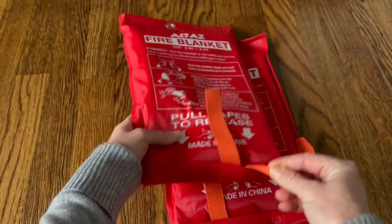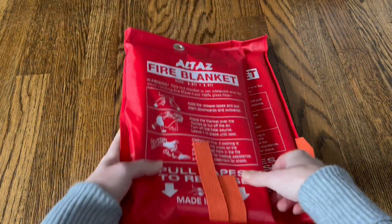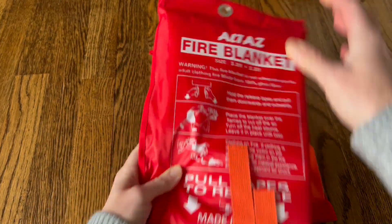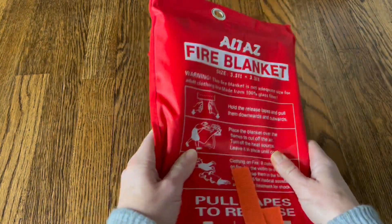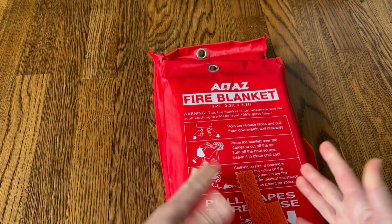The whole blanket is waterproof and it's also 0.5 millimeters thick, so it's really nice and slim, and it's still going to smother a fire despite the small size. The whole package is only 8.5 by 13 inches when packed.